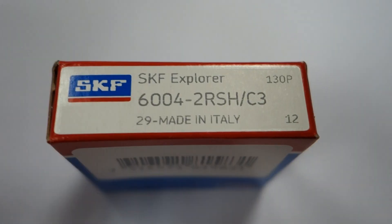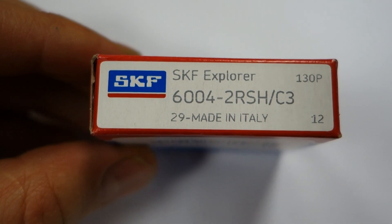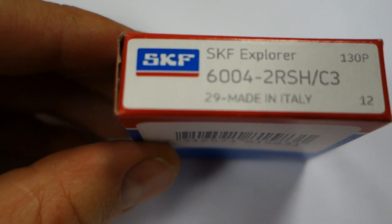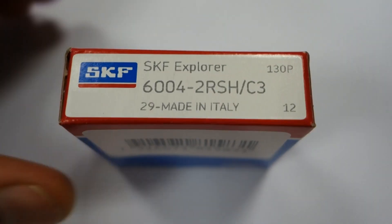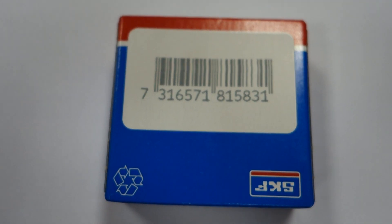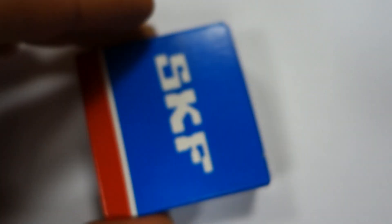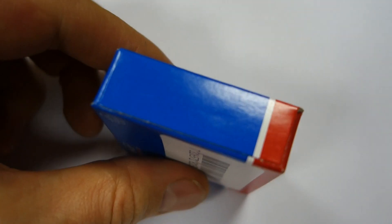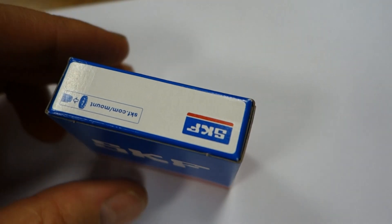You're looking at an original SKF Explorer 6004-2ADSH C4 ball bearing, sealed. It's made in Italy — SKF original. The box is sealed and the ball bearings are sealed as well, which is why I cannot open the box.